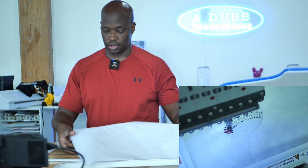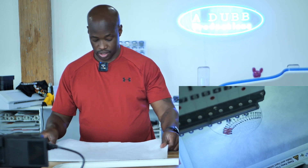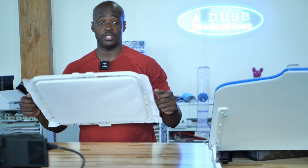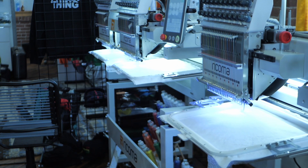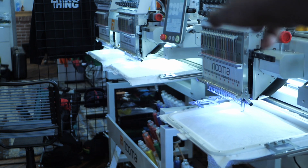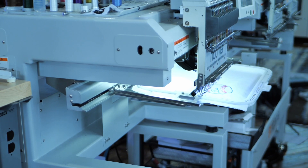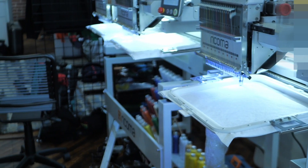Get this done and load up the next machine and so on so we can knock out this order. We are all cooking on gas — I've got 18 going over here, six on each head: six right here, six right there, and six on the other head, that's 18. Then I have another six going over here, so that's 24 total — all 24 designs going right here, done in no time, set it and forget it.